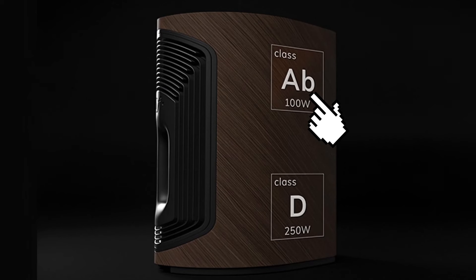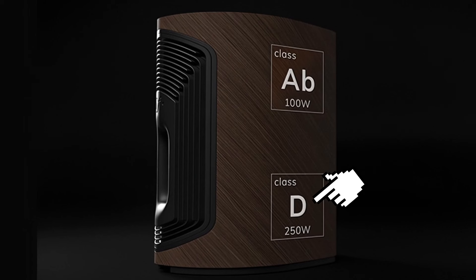The Duetto's heart lies in its two built-in amplifiers. A 100-watt Class AB amplifier powers the tweeter, ensuring delicate high-frequency playback, while the mid-woofer, powered by a 250-watt Class D amplifier, enhances low-frequency playback.